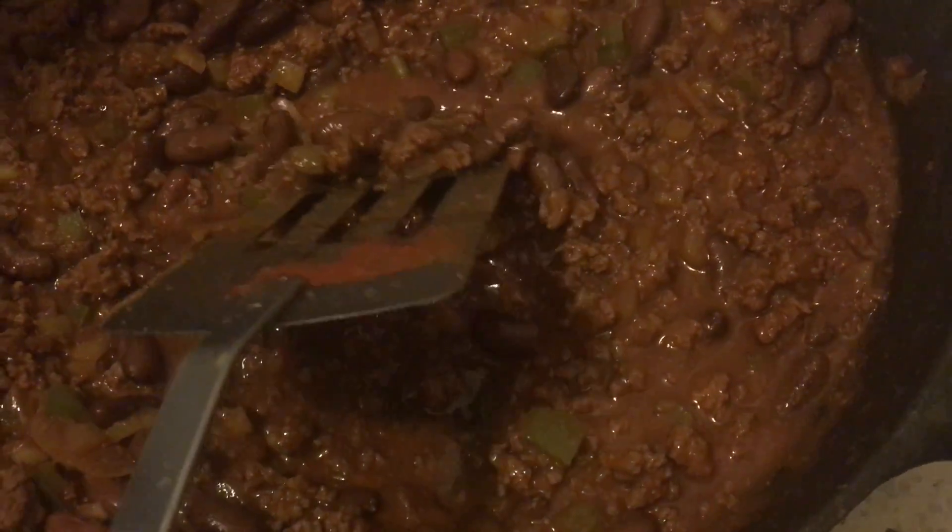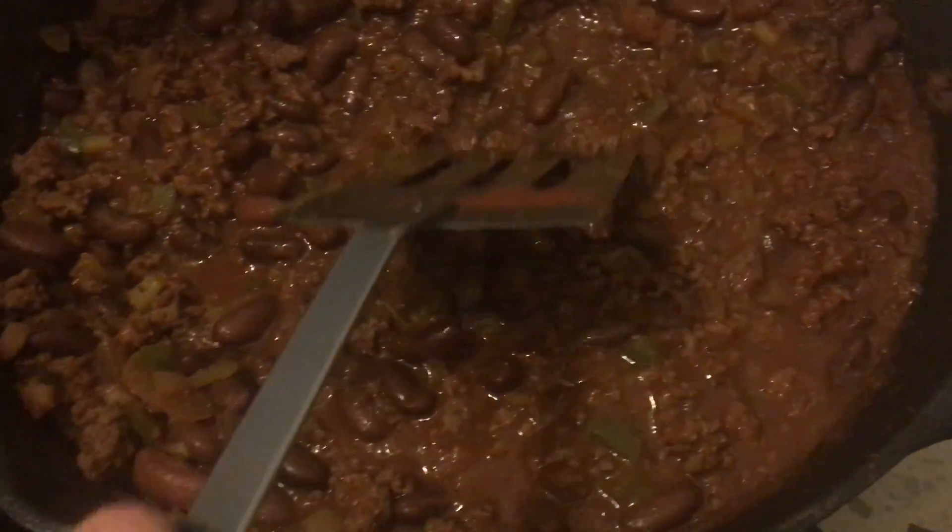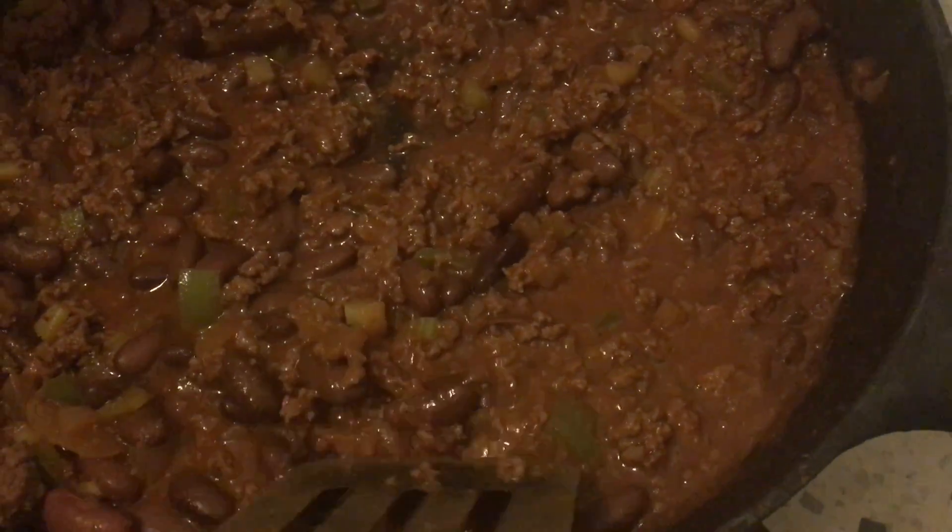It's been about an hour and a half. It looks like it's getting thicker, so I think it's just about ready. Now I'm going to make fresh cheese sauce. The reason why I'm making fresh cheese sauce is because I just wanted it to be kind of fresh and natural — I don't want to get it from a can or a jar. I think it would just taste better if it was made fresh.